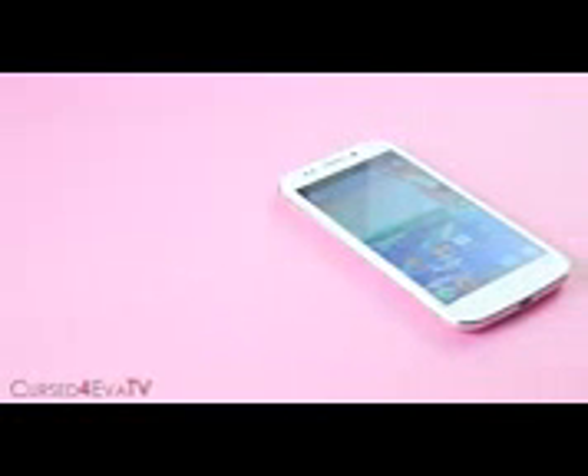Hey guys, Ash here from CurseForover.com and welcome to my review of the Micromax Canvas 4.